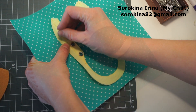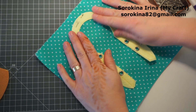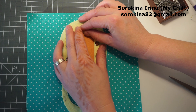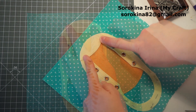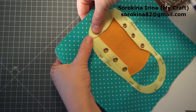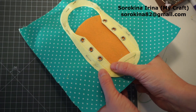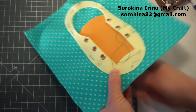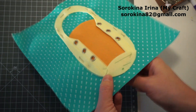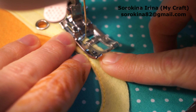Now pin your shoe on the page. If you use pins it may move during the sewing, so I think the black stitch is better. Now we are going to sew it onto the page close to the edge.